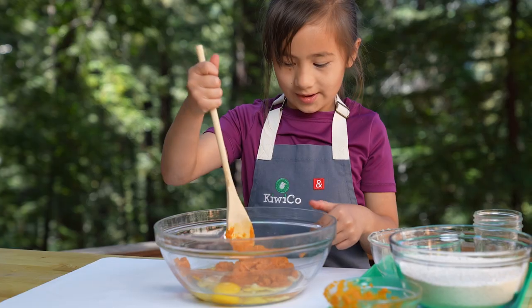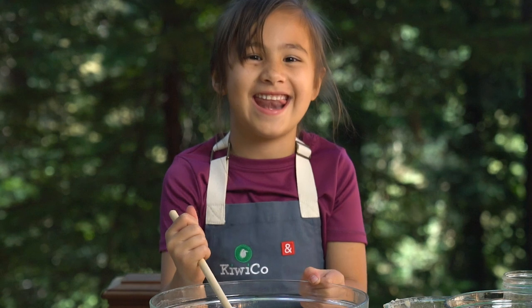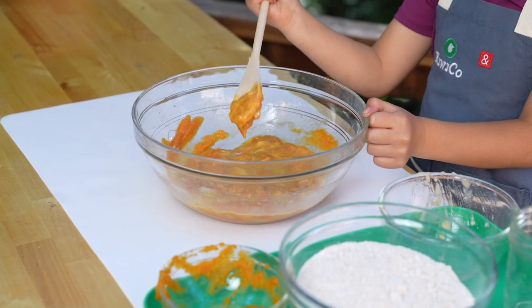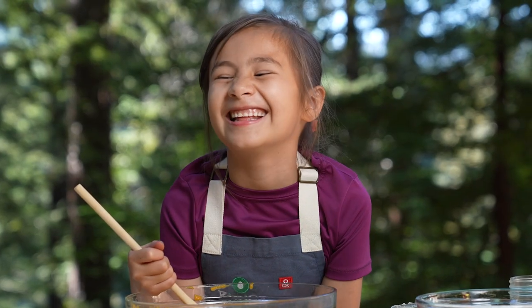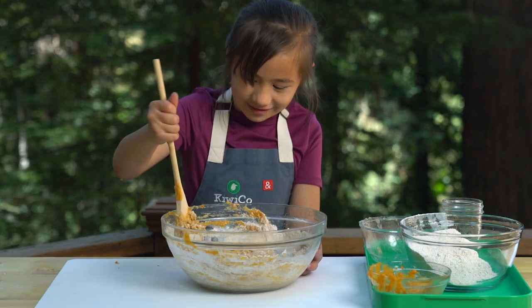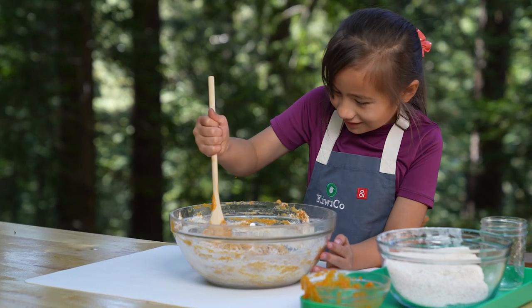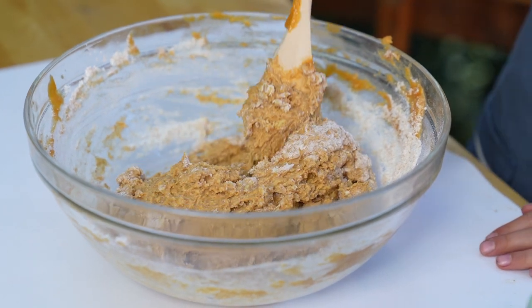And then mix it up. It smells like pumpkin! Pumpkins help doggies' digestion — healthy poops. Now add the flour, a little bit at a time. When it gets thick like this, it's easier to mix with your hands.